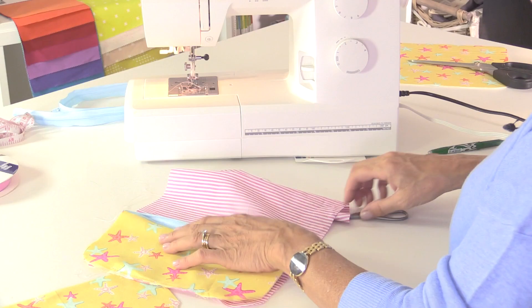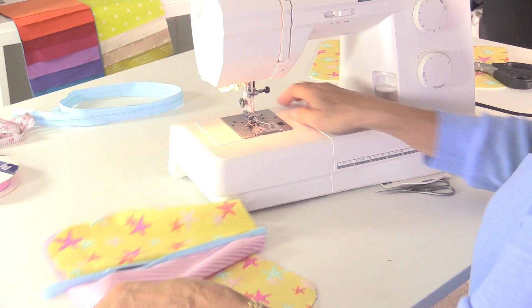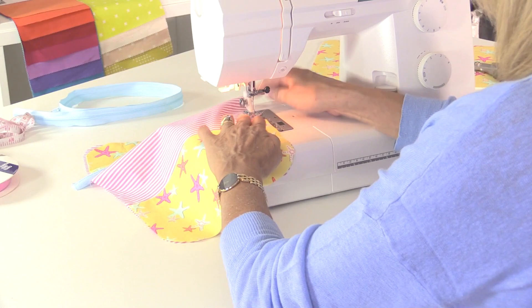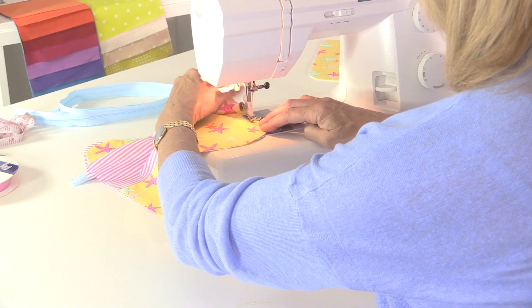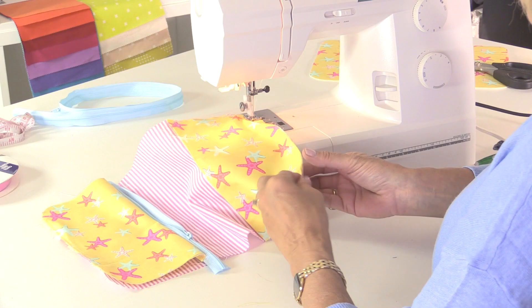The second pocket is going to go on the other side, face down, edge to edge. Pop a few pins in if you like. This time I'm just going to sew around the edges inside the seam allowance - just holding the layers of fabric together. I'm not actually constructing anything; this is just a tacking stitch.